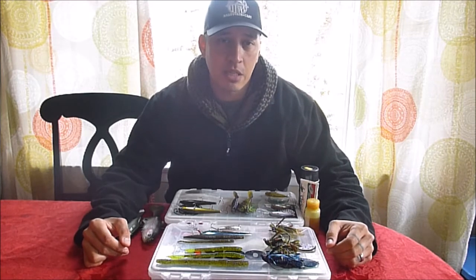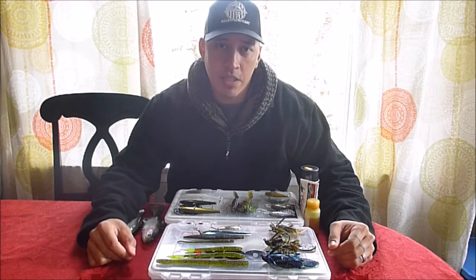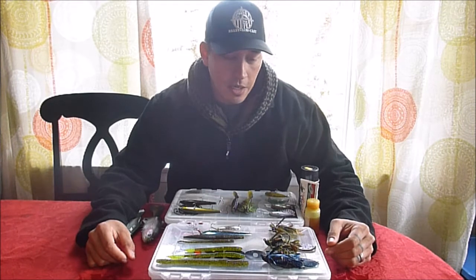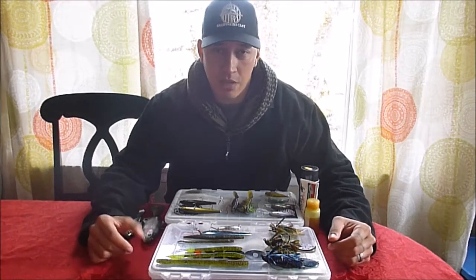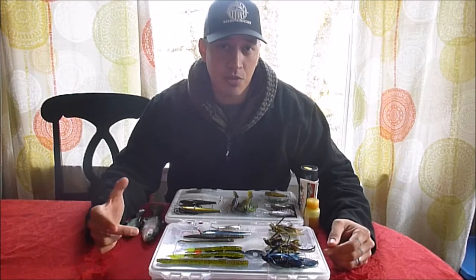Hey guys, today I wanted to go ahead and do a video on what lures are my go-to lures when the water temps are dropping and the bite is getting tough. Basically, it's uncovering your late fall, winter type of fishing. If you're watching this, it's either you're just a regular follower of my channel, or you just don't know when to give up — like me — when you fish through the winter.